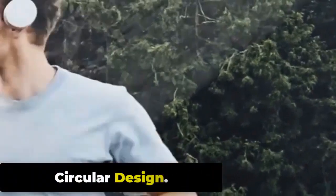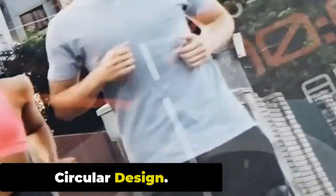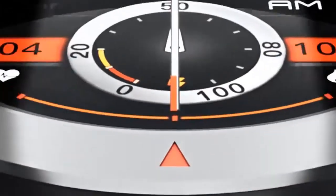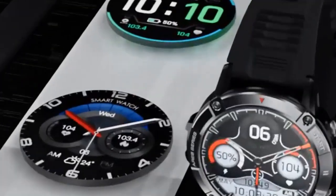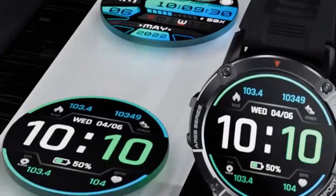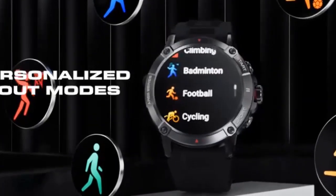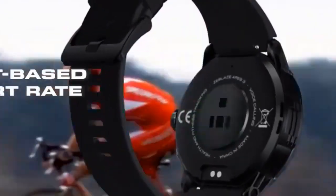Circular Design. This new Zeblaze Stratos 3 watch has a circular design that looks stylish, fashionable, and fits men and women, measuring 46.3 x 14.8mm and weighing about 60 grams. The Zeblaze Stratos 3 features a rugged and sporty design with a circular display. It has a durable stainless steel bezel and a reinforced polycarbonate case, making it resistant to rough handling and outdoor conditions.